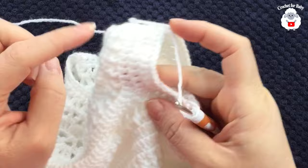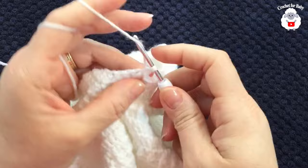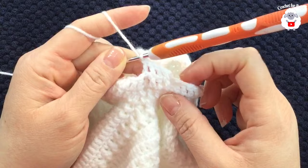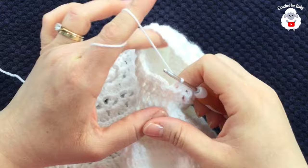For the third sleeve row, since we already have two rows of double crochet around the yoke area, this third row will be the front post and back post double crochet row. Beginning with a front post double crochet, then back post double crochet, alternating all around. If this stitch is difficult, just make double crochets.